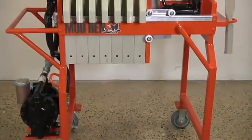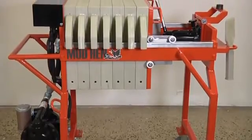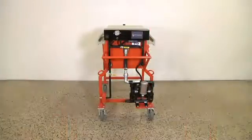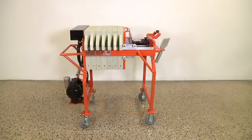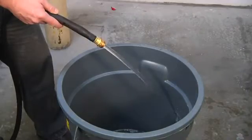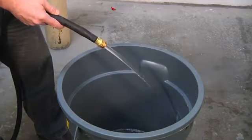The system allows wet processes to be used where it may not have been possible or practical in the past, and the whole system is self-contained and powered completely by your own air compressor. With the Mud Hen, you can process up to 20 gallons of concrete slurry water per minute.